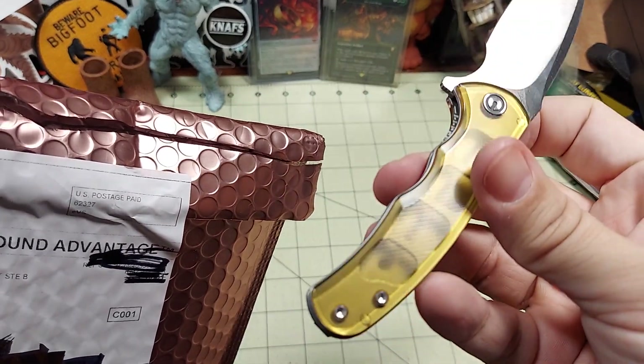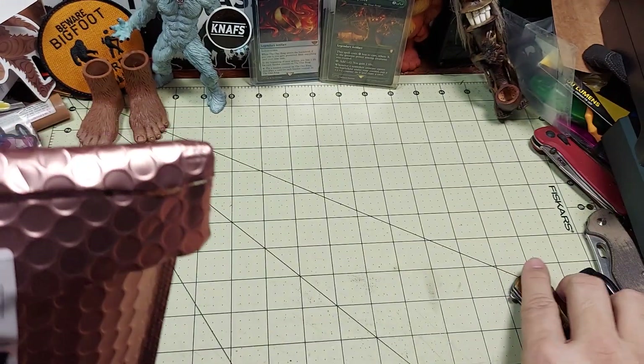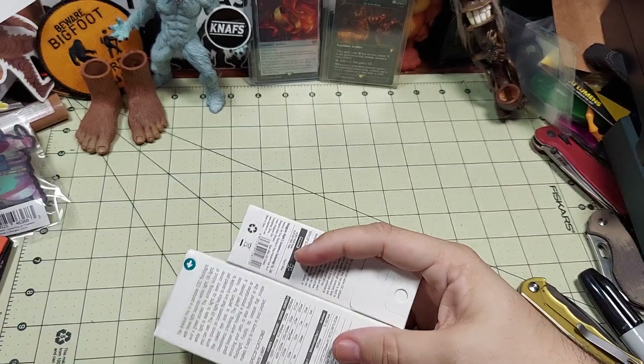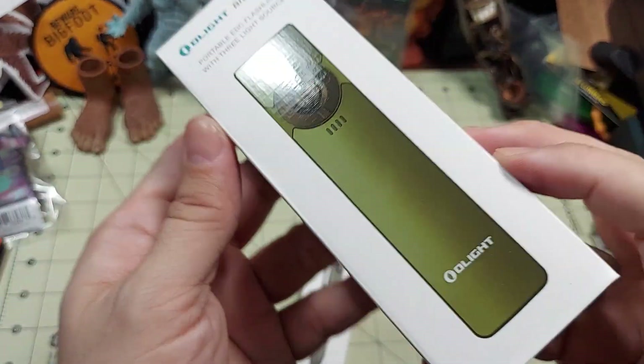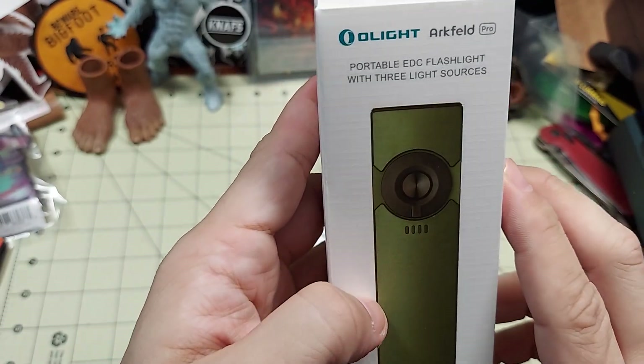I actually like it a lot, especially with there being some texture to it. I'll have to do a review on this — but remember, close your knives, and I'll leave links in the description below. Everything's a little messy, but I ordered this from Olight.